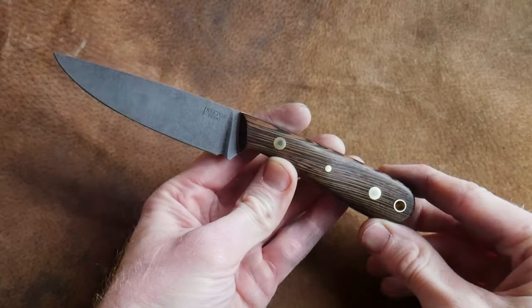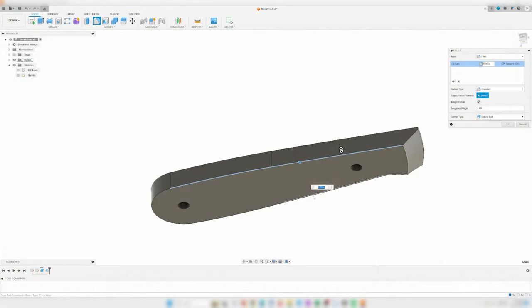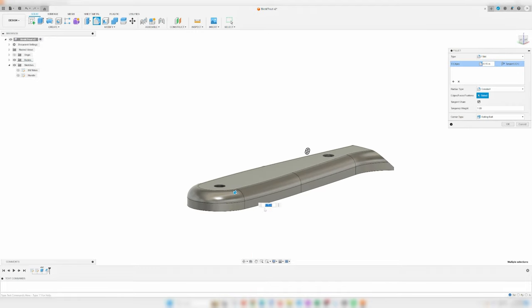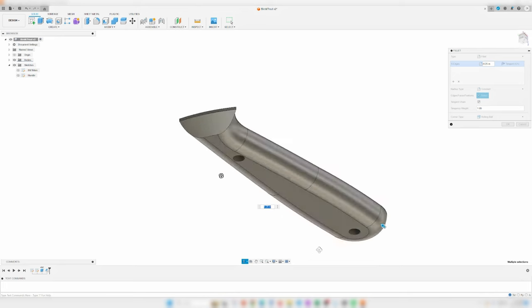This workflow could also be used to prototype new knife designs without having to spend the time to actually make the knife in the shop. Honestly, this prototyping use case can be a more practical application for the printer than what I'm about to demonstrate.